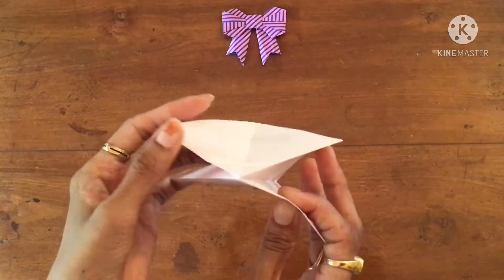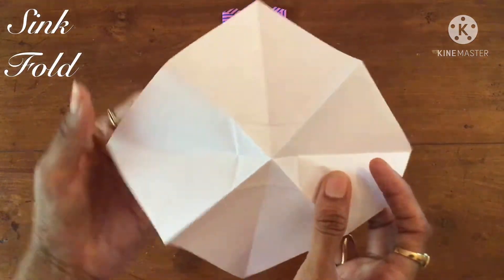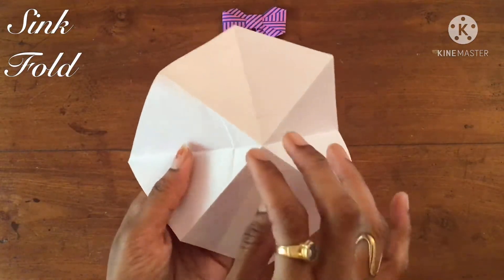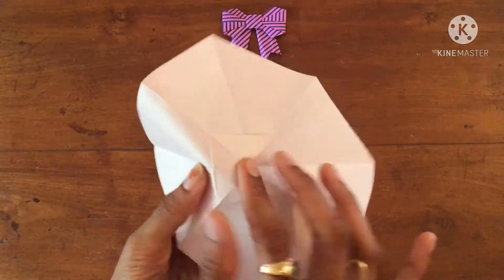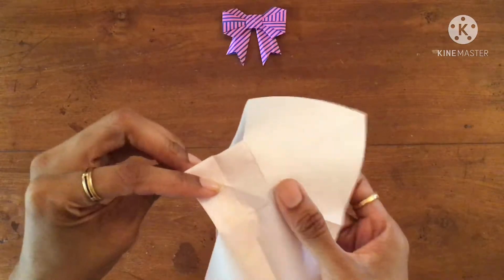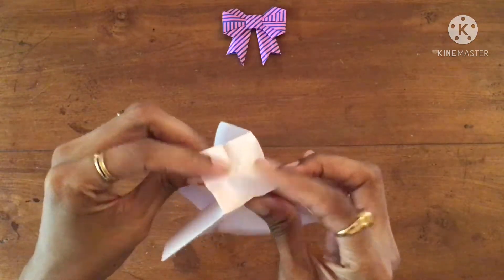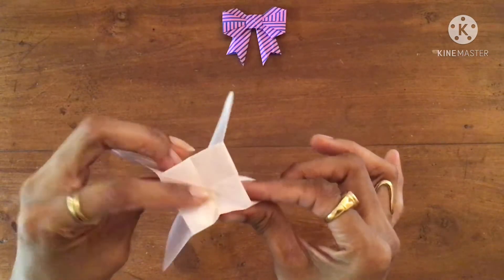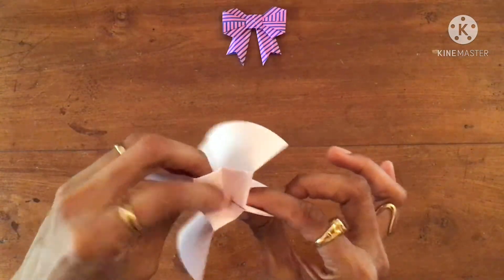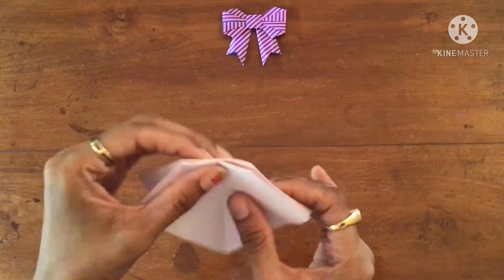Now we can open it to do the sink fold — it means you want to push this square inside, like this.